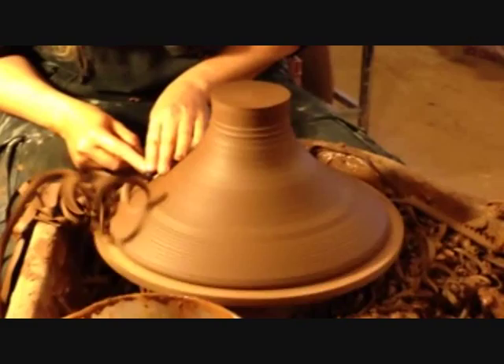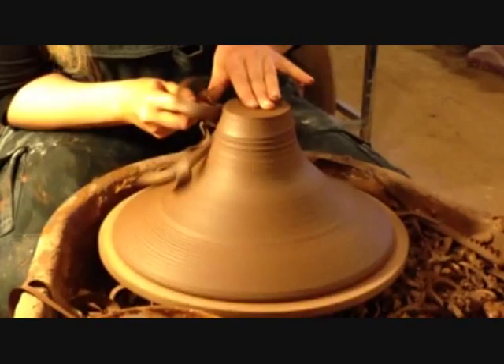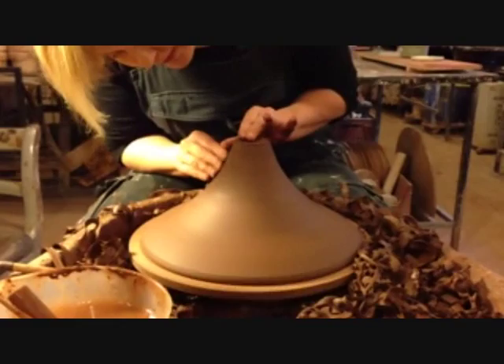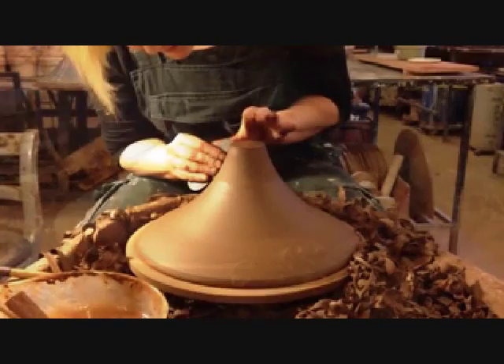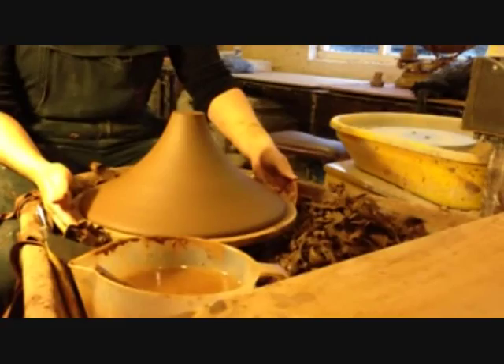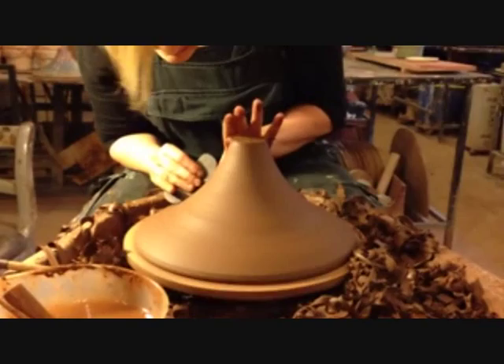So what are you using to trim it down with? They're just turning tools. So what are you using here to get the finish on? This is just a kidney — it's a very flat, sharp piece of metal. It's just going to take all the lines off and smooth it out, ready for decorating.